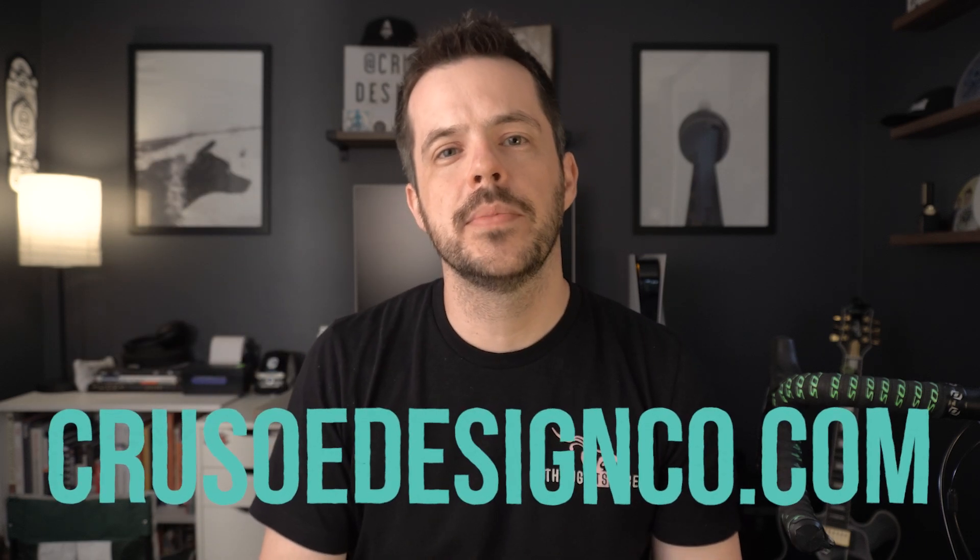Hopefully you found that interesting. I am selling my version of the mock-up with all the things I mentioned earlier — links will be below because they'll be on multiple different websites and my own website, crusodesignco.com. Check out the info below if you want to purchase it, and also like, comment, subscribe — that kind of stuff. I'll keep making videos. Thanks everyone, see you next time!